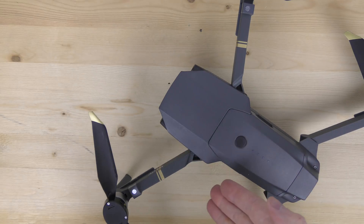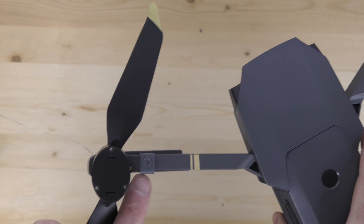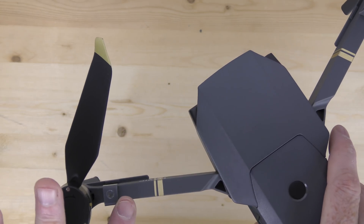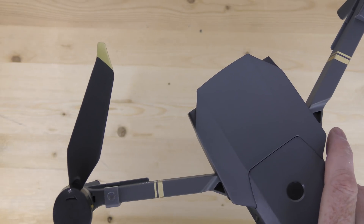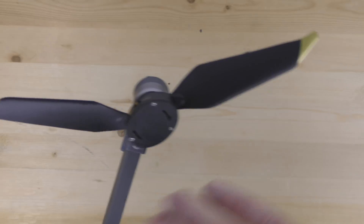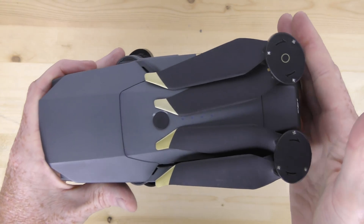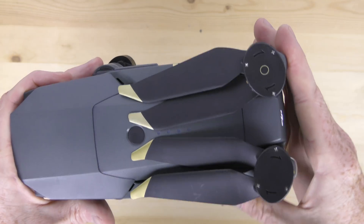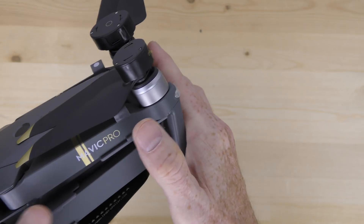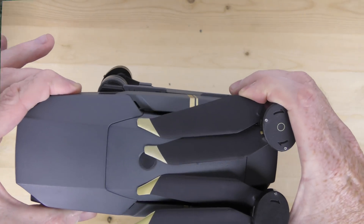Here's my Mavic Pro with the props installed, and right here there's a sensor. The sensors are pretty easy to attach — they only go on one way. You have long ones for the front and they slide into a little socket on the arm. The ones in the back are just little metal sensors that sit on. The really cool thing is you can leave the props on, fold it up, leave the sensors in place, and it all folds up nice and fits in your case.